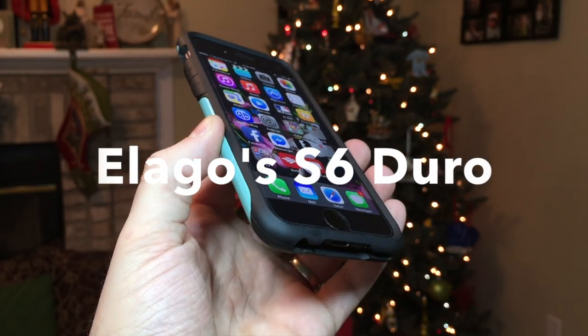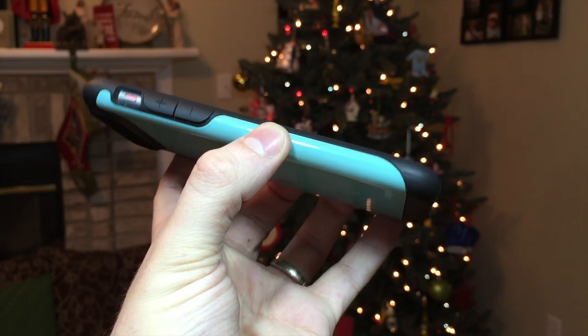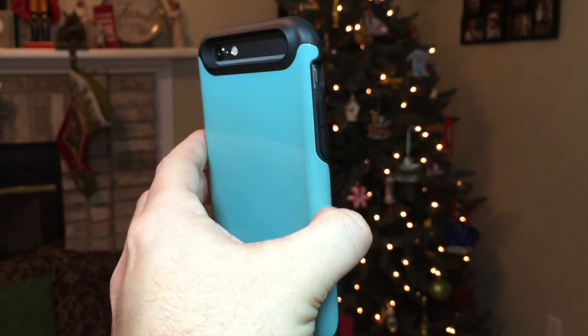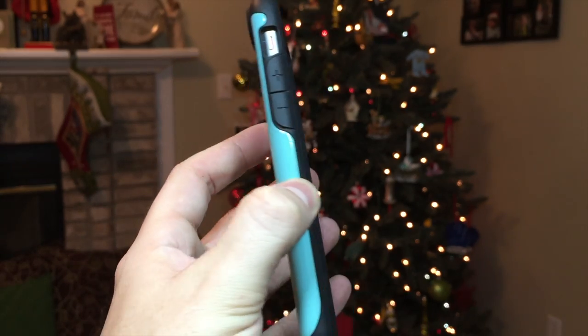Hello ladies and gentlemen, Paul Flahan here with a long overdue review of the S6 Duro from Elago for the iPhone 6. As a disclaimer, I have been using this case for the last 8 weeks.